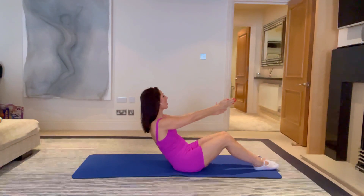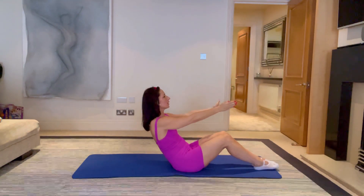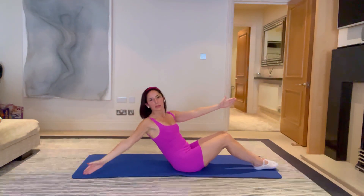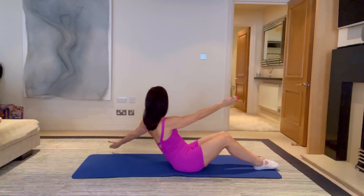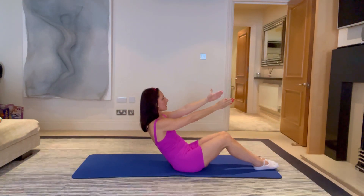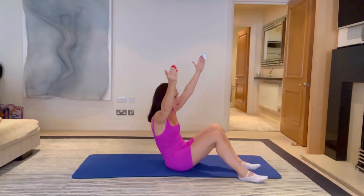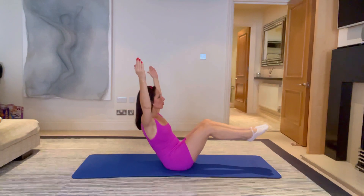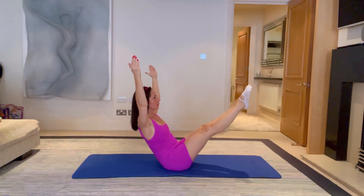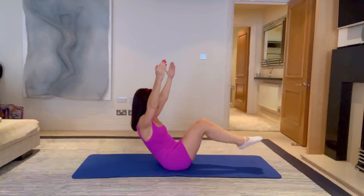Really think about that hand going forward — it's still staying forward, it's not coming back with you. One more up and over, bring it up and over. Last one — keep reaching that right hand forward as the other hand goes back. Stay down there, open both hands up into a big V, breathe and hold. Now if you can, bring one leg into tabletop, then bring the other leg into tabletop and just hold it there. If you're still feeling okay, bring your legs up into a teaser — otherwise stay with the knees bent. Breathing, reaching for five, four, three, two, one. Carefully bring the feet down, roll forwards and breathe.